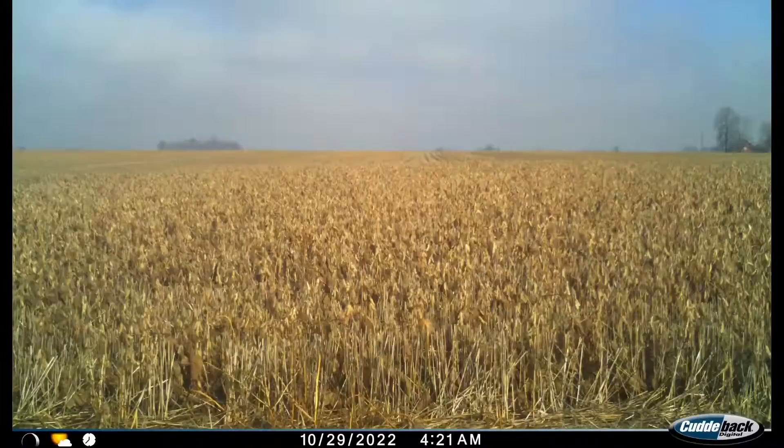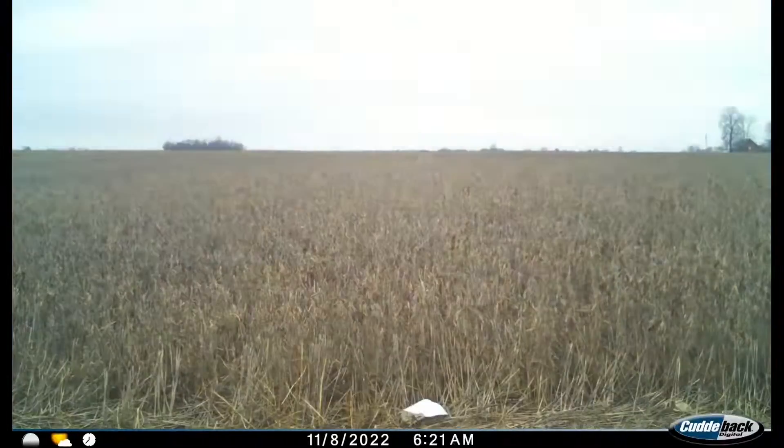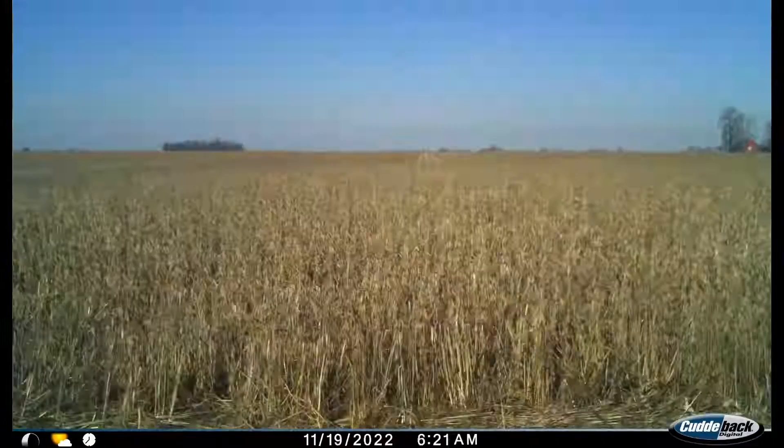Probably a lot of beans not developed in there. Ended up making — I don't think we quite made 20 bushel an acre on them. So they just weren't that great. But there it is: double crop beans.